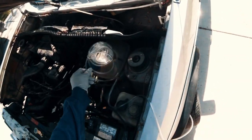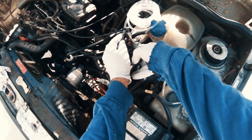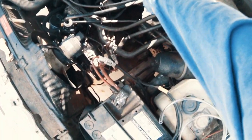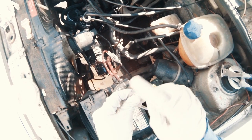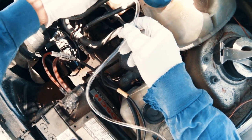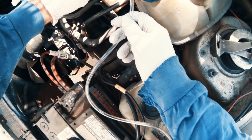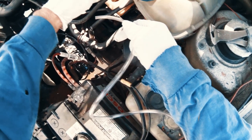Trim it right here. If you haven't bled your brakes, you could put some sort of coffee filter or something here — that's what another guy suggested — to keep junk out of your brake system. I've got this little filter thing right here.